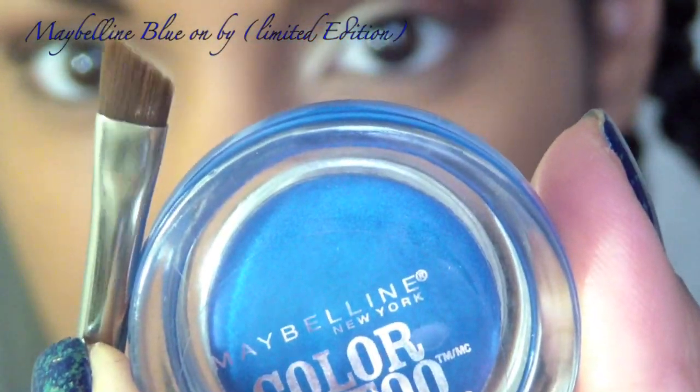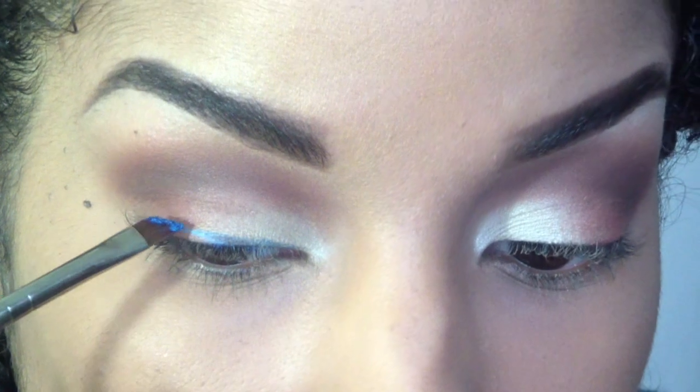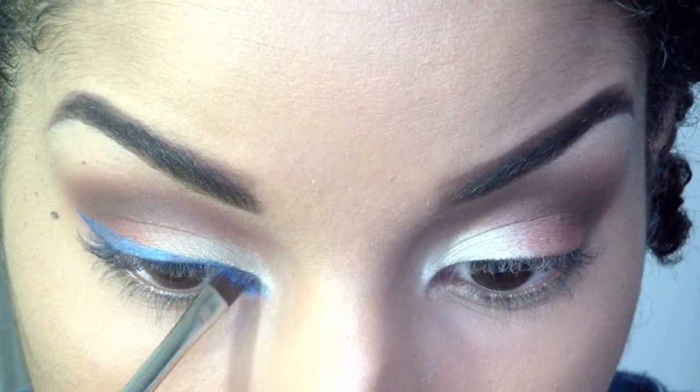Now for my liner, I'm going to use Maybelline's Color Tattoo in Blue On By, and I'm just going to sketch out really quickly a nice dramatic winged liner that's going to outline the entire eye.